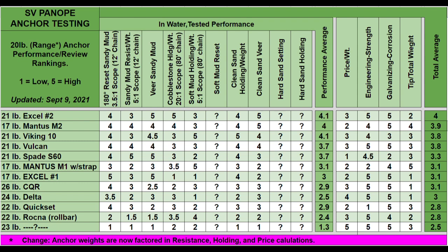On the right side of the in-water performance columns we see two other new columns: Hard Sand Setting and Hard Sand Holding. That's kind of a wish list for me — something I really want to get done at some point. I've got a couple of tricks up my sleeve and I think I'm going to be able to come up with something. I won't reveal it until it actually happens, but in the meantime I'll leave those question marks there as a reminder that this work is not done and that there are other seabeds that could really affect the overall rankings.